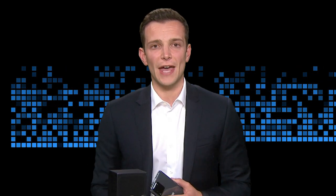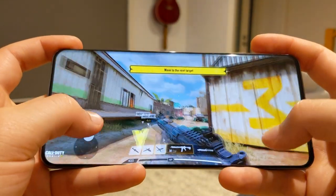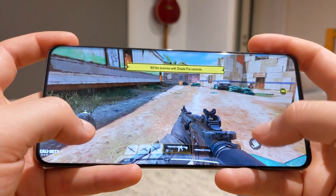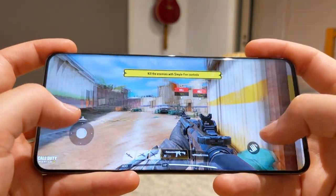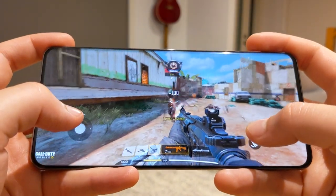Having a buttery smooth screen that refreshes 120 times per second isn't any good without touch sensors to match. Gamers will be happy to know that the Galaxy S20 range has 240Hz touch sensors built in. You can't tell how much of a difference that makes unless you've got the phone in your hands, but the screen is hyper responsive. I'm not sure it will have me trading in my PlayStation controller any time soon, but it does improve the feedback you get while using the keyboard.